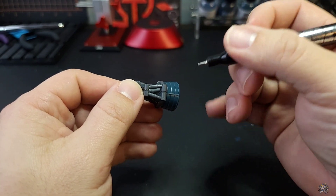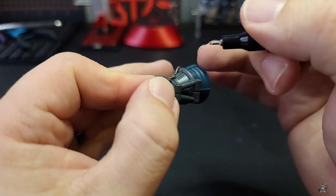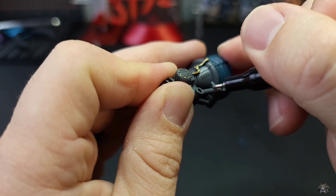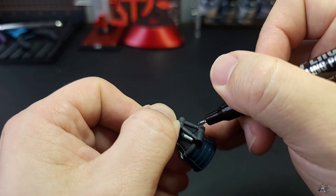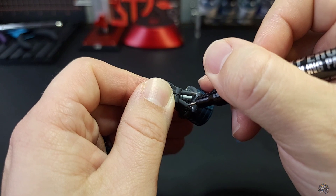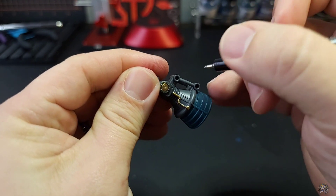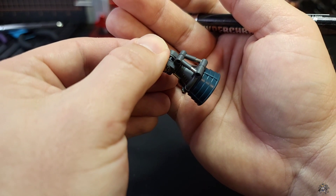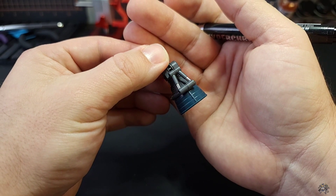Coming back with the 0.5 here, starting with the chrome, because I want to do these little pistons right here. I think it would be kind of cool to deck these pistons out in chrome. Just like the gold, you just get in there and start basically coloring the chrome in. It will self-level out after a while — that's part of the 24-hour curing process. It does kind of self-level a bit and becomes really nice, flat, and chrome-y. And now we have some chrome pistons. Really nice chrome pistons.